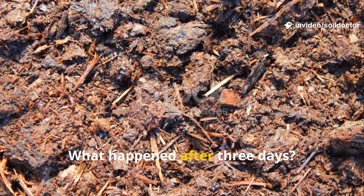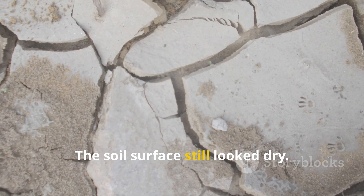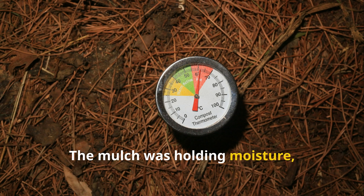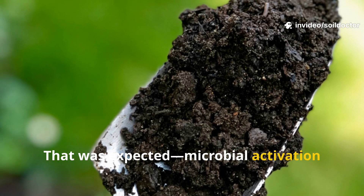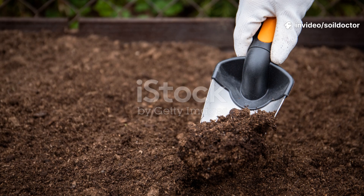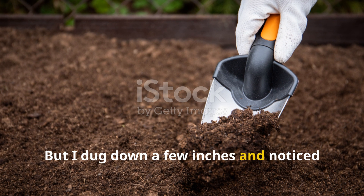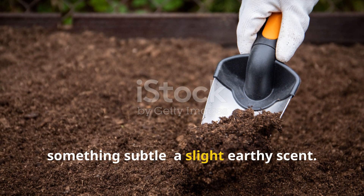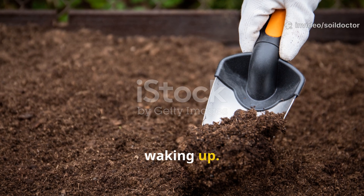After three days, nothing visible had changed. The soil surface still looked dry, and the mulch was holding moisture, but I didn't notice any shift in texture or smell. That was expected — microbial activation isn't instant. But when I dug down a few inches, I noticed something subtle: a slight earthy scent. It wasn't much, but it hinted that some biology might be waking up.